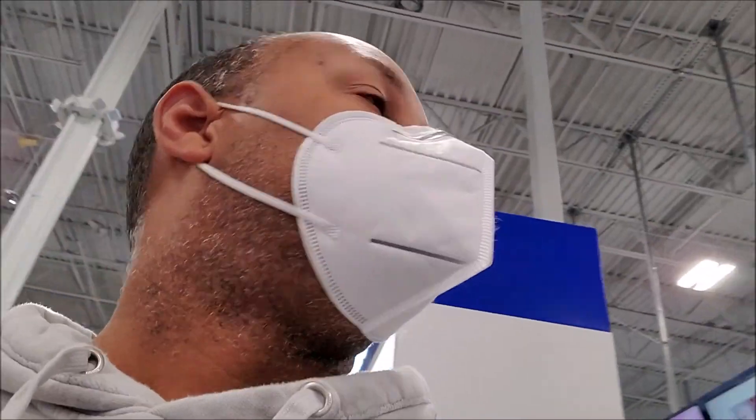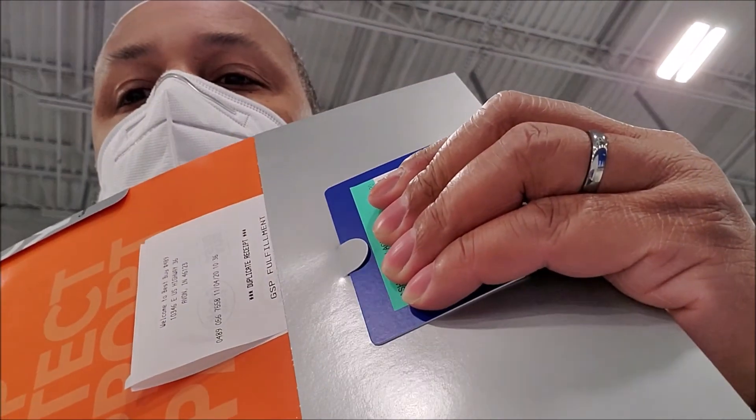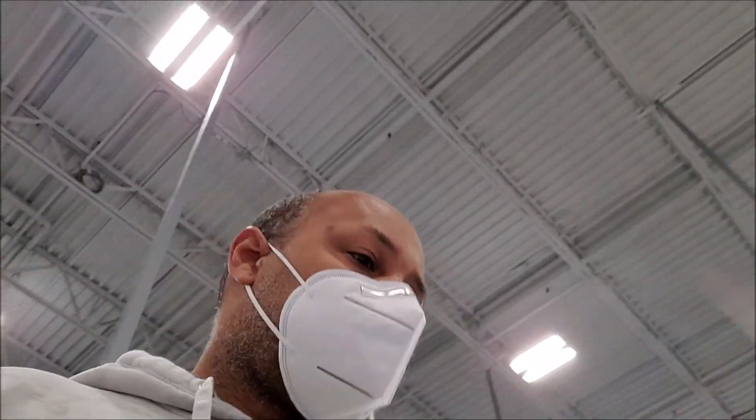I'm about to go drink some of this sugar-free coffee and maybe get outside and do some stuff. I gotta go now — I need to clean all of this up.